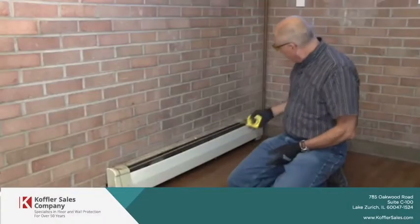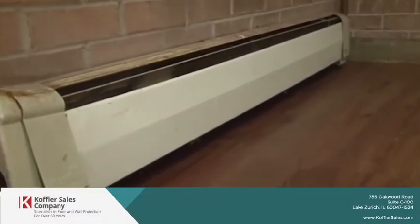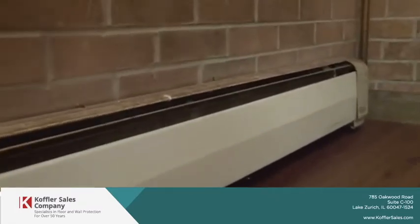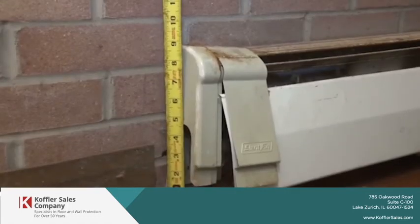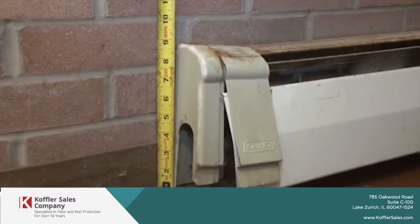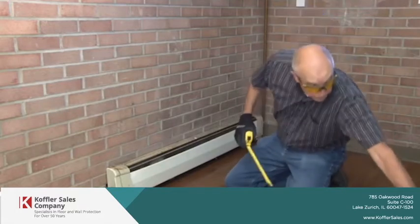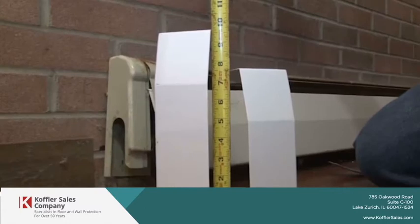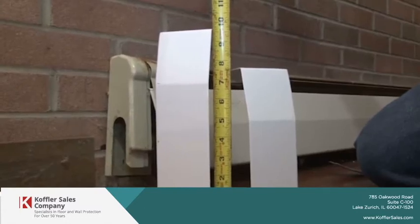Today we're going to replace this old rusty, bent, and ugly radiator cover. First thing we're going to do is determine what size it is. You can see it's about eight and a half inches high, which means it's a standard height. The difference between the standard height and the tall height is about two inches.